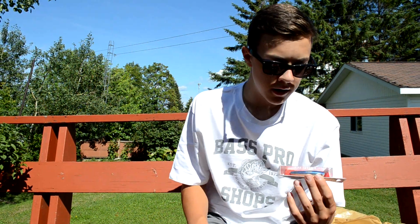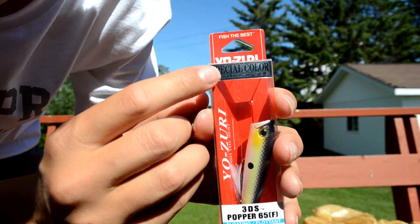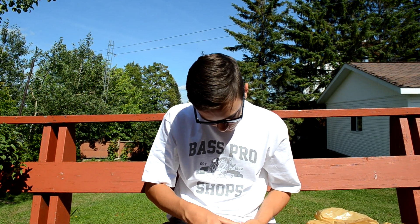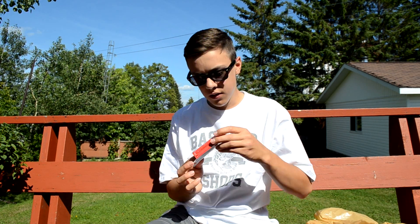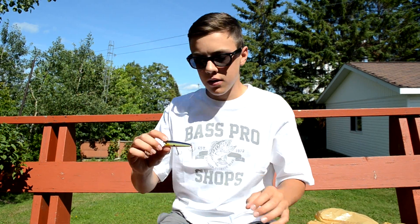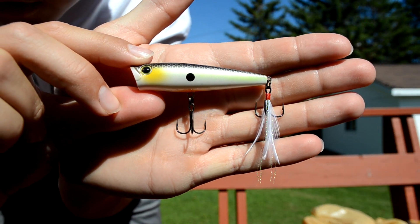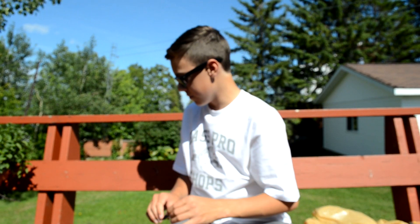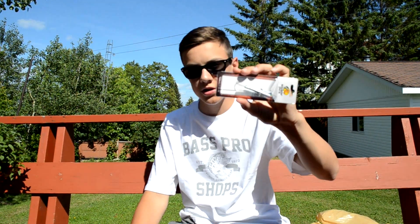And then there's this Yo-Zuri popper — it was pretty expensive but I really like it. It says 'Special Color' on the packaging. It's a bit longer than the Rapala one — blue top with some chartreuse on the sides. It doesn't even say the color name but it looks really nice. That'll be great for topwater smallmouth.